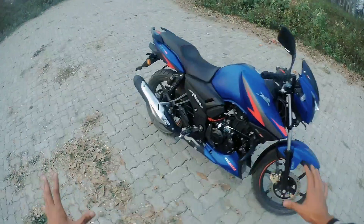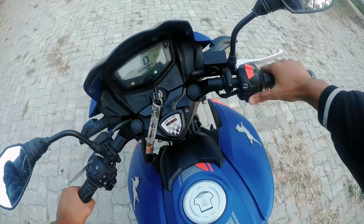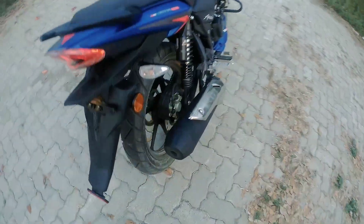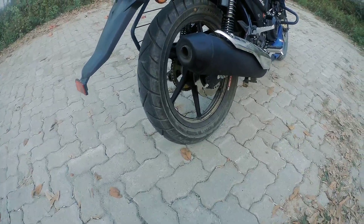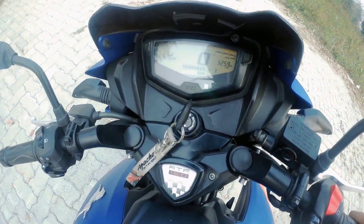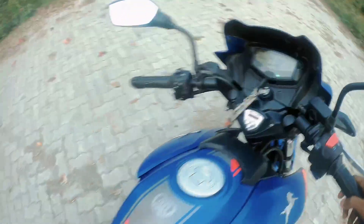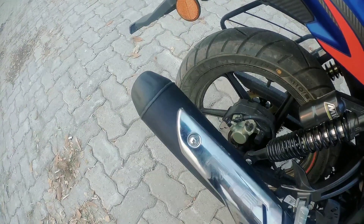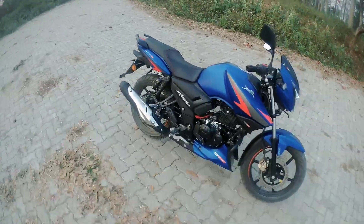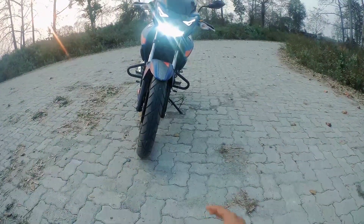Let me start the bike so you can hear the exhaust sound. You can hear the throttle and see the RPM — it has a lot of bassy sound. The look is very good, and the DRL looks like an eyebrow, which looks very cool.